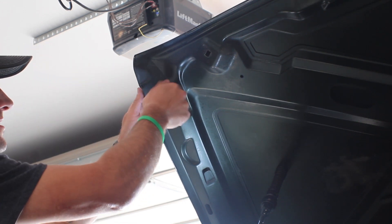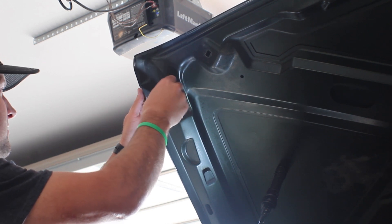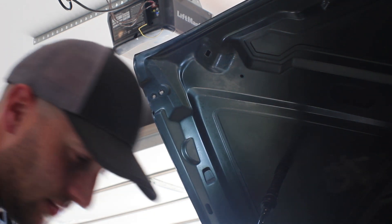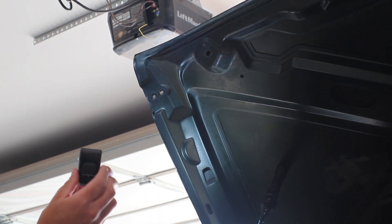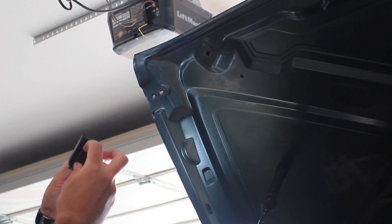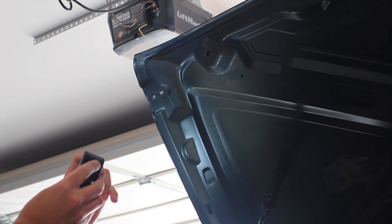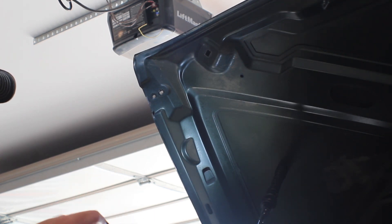Let's start by taking this one off and putting the new one on fairly loosely. That was easy enough to remove. Here's the new style — you want to make sure the rubber part of the catch is facing up towards the top of the hood when you put this in. We'll want our washers and nuts on the inside.